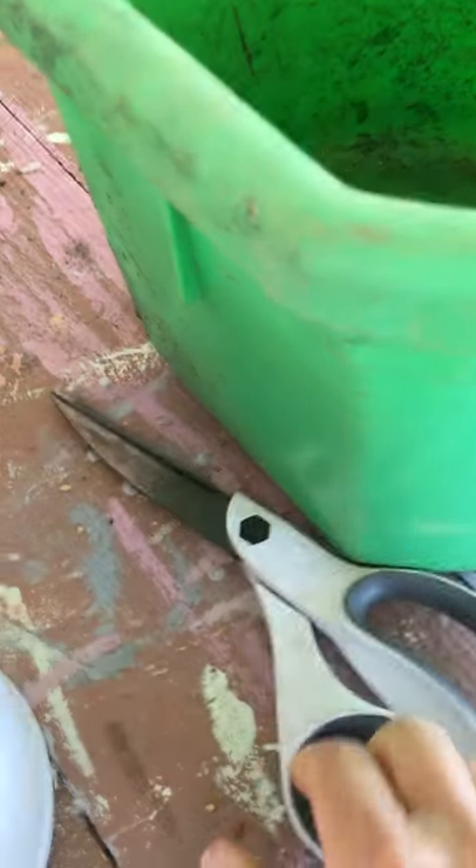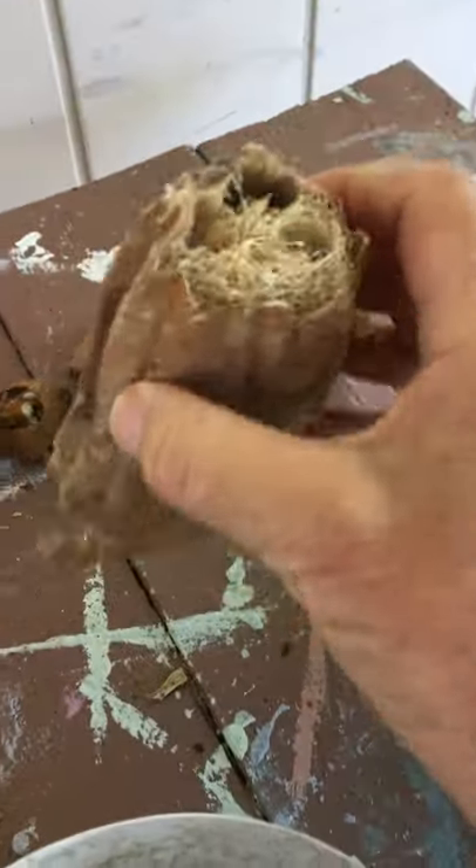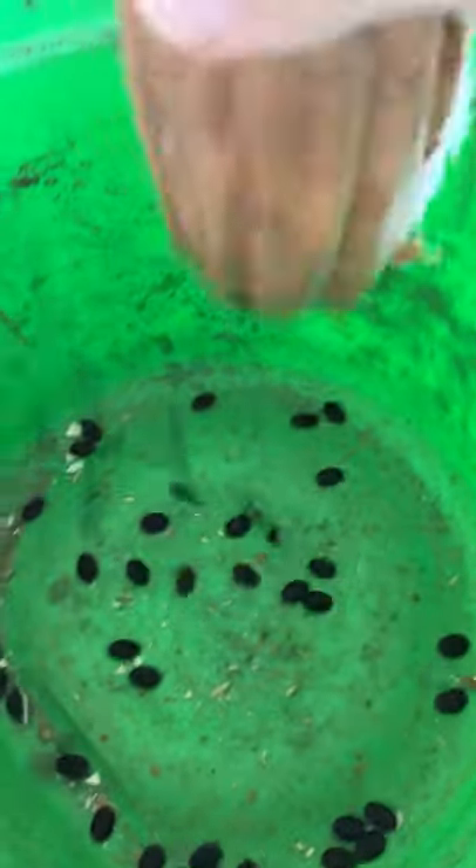You need to use a good pair of scissors and cut off the ends, and then you shake the seeds out. This is time-consuming if you have a lot of loofah, but as you can see it's very easy.